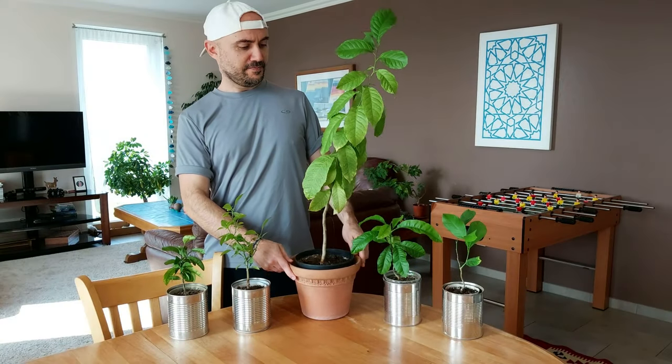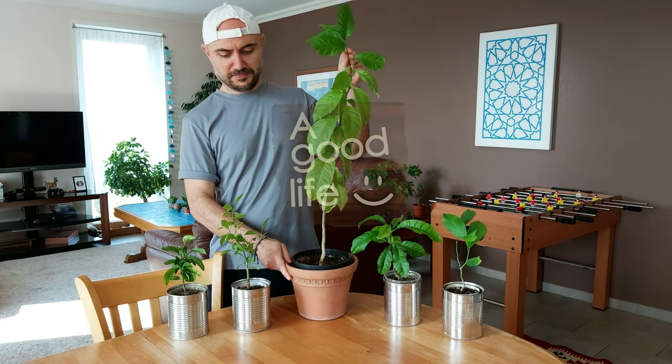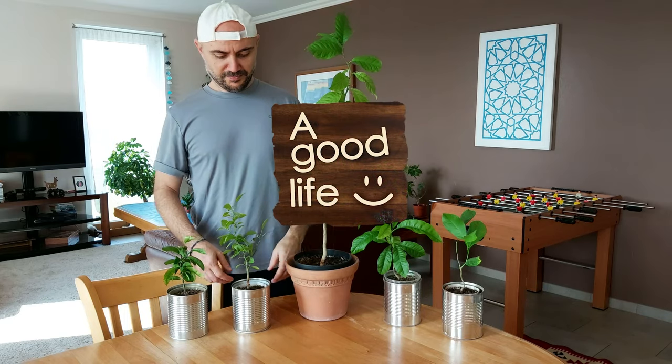That's all. Thanks for watching. I hope you'll grow prolific and fragrant trees that will add some joy and beauty to your life. Good luck!